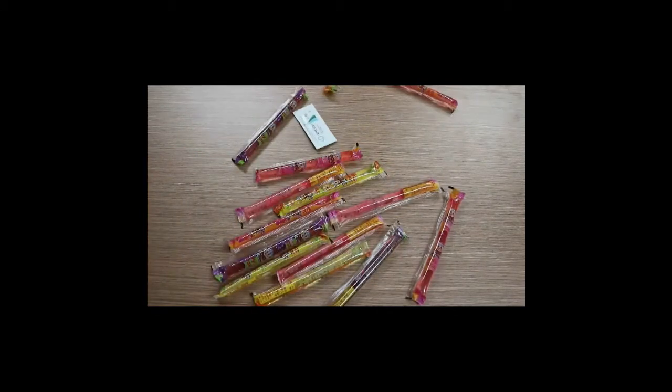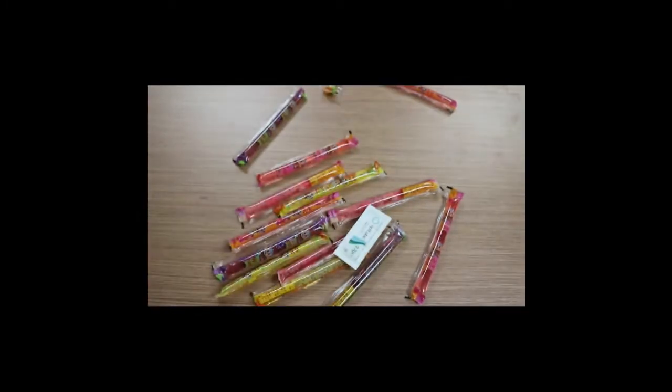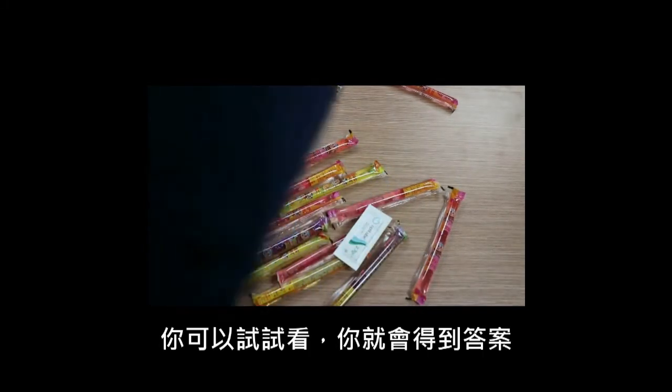The equipment needed in DRE includes jelly. Are you wondering whether gloves are necessary? You can give it a try and you will have the answer.